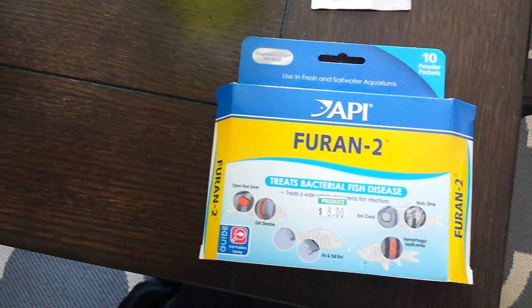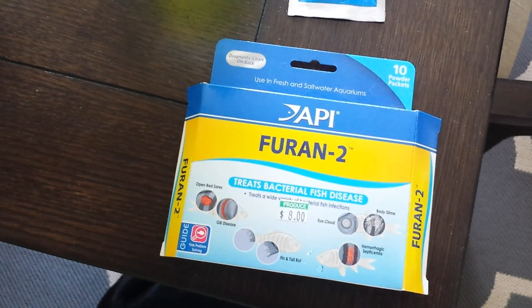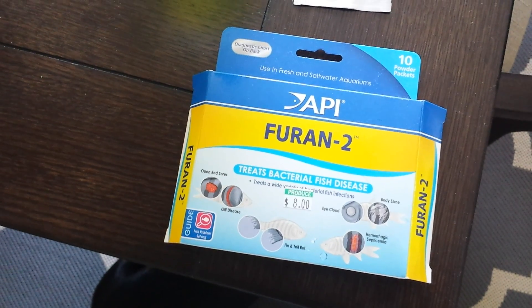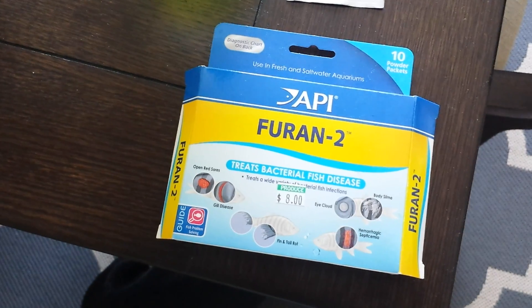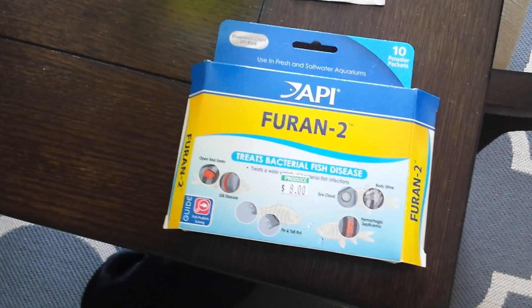Hey guys, I want to do a video on this Furin 2 treatment. Not too long ago, I noticed in my tank that my zoanthids had some white spots on them and what appeared to be a little bit of fungus, so I went down to my local fish store and he recommended the Furin 2.